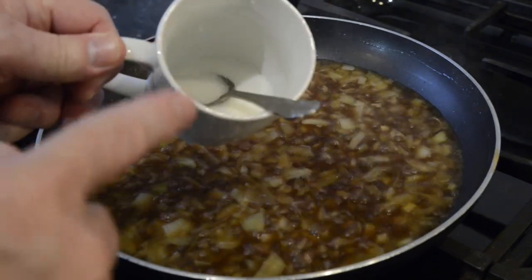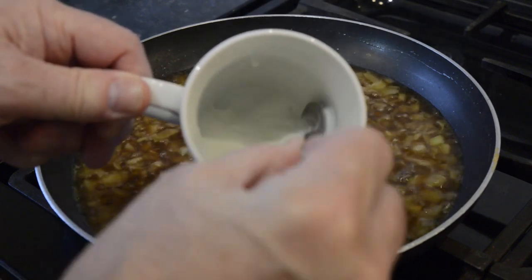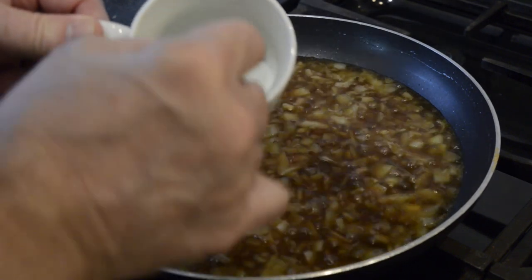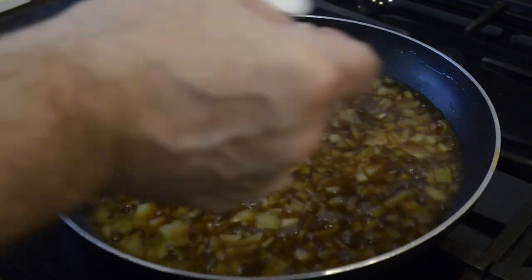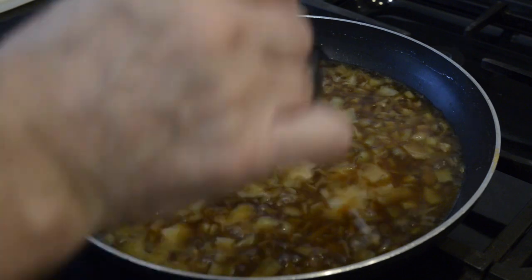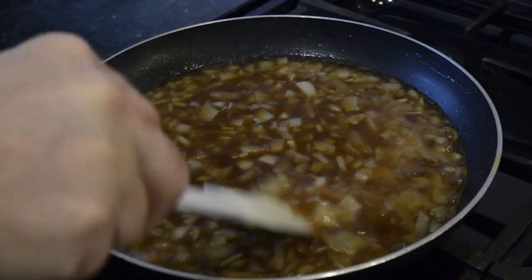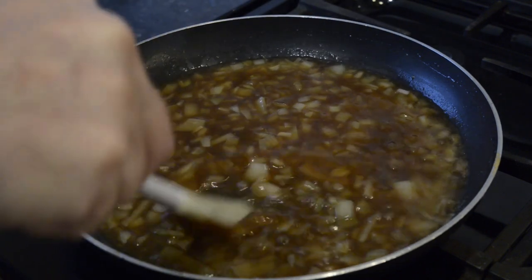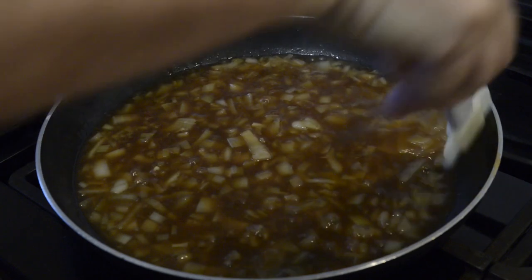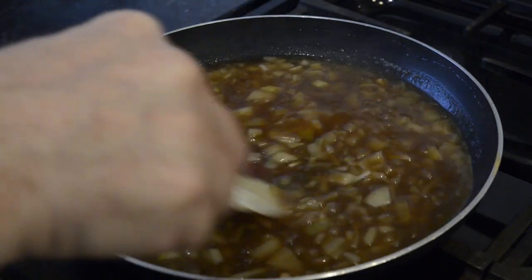Bring the gravy to a steady boil, ready to thicken it. I'm using cornflour — or cornstarch, wherever you're from. In this cup I have a heaped teaspoon of cornflour mixed with three tablespoons of cold water, and to thicken this much gravy will take about six teaspoons of this mix. Don't add it all at once or it'll be too thick — just add enough for whatever consistency suits you. Finally, finish it off with salt and pepper to taste.